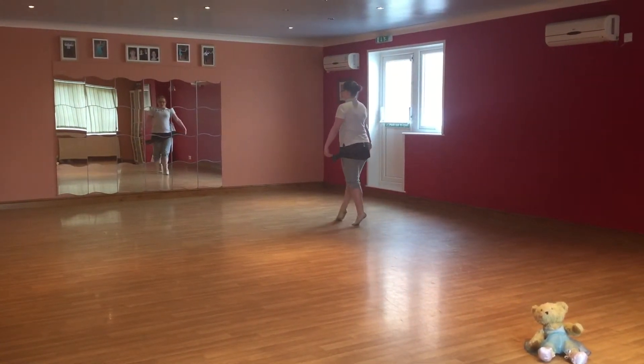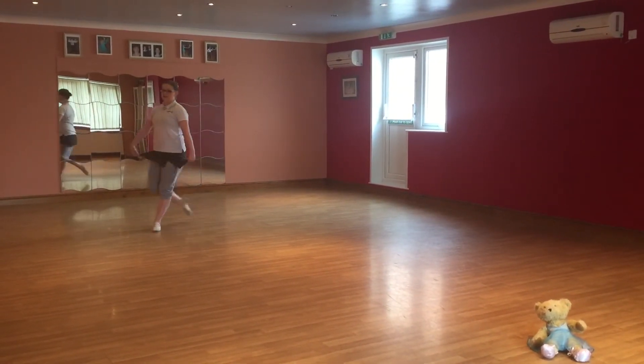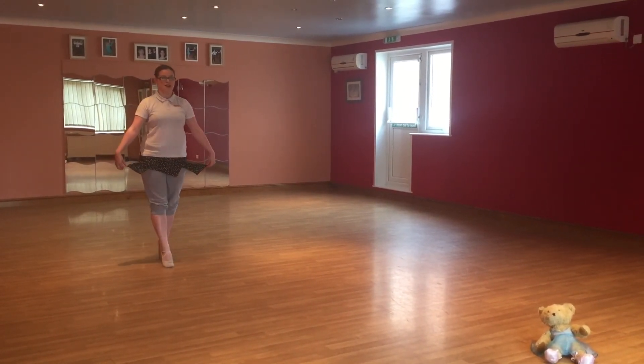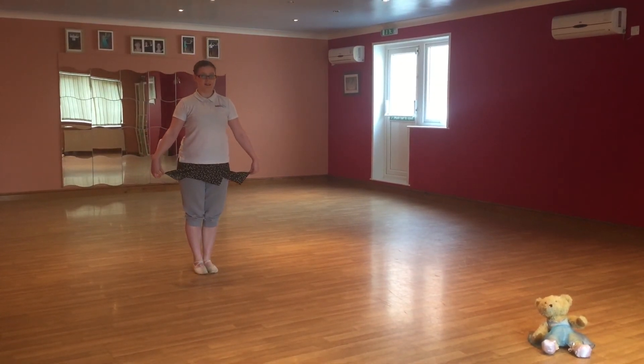We're back to our big steps. Stretch, stretch, stretch, stretch. And little steps, little, little, up on our tiptoes. Step, step, step.